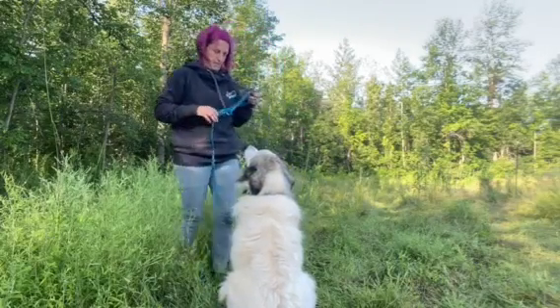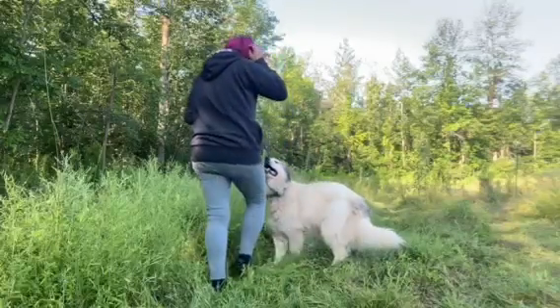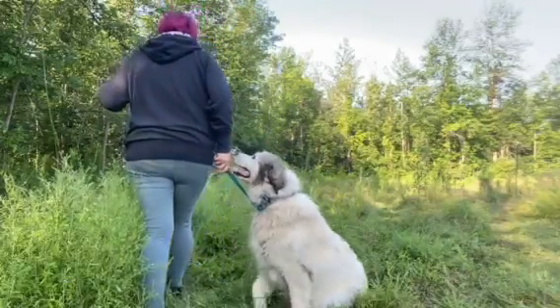Until your dog is completely receptive to the collar, make sure that all training is done while on lead so that you're able to correct any unwanted behavior.